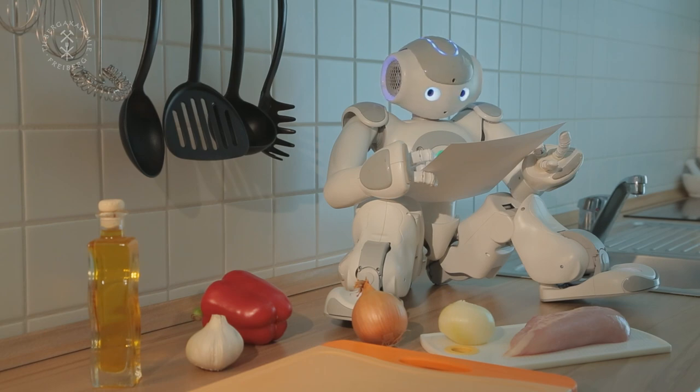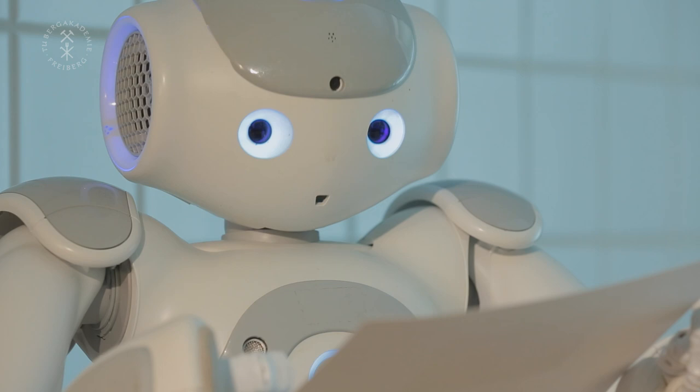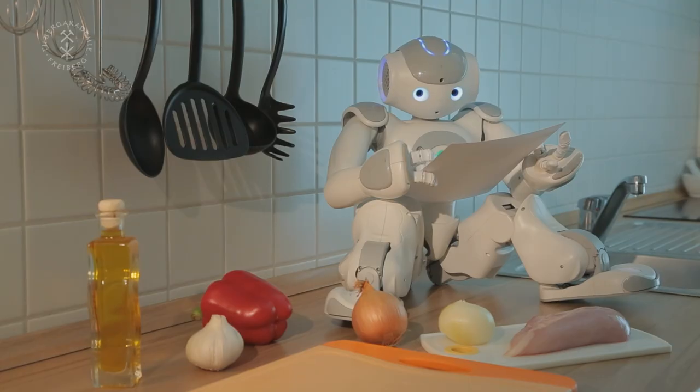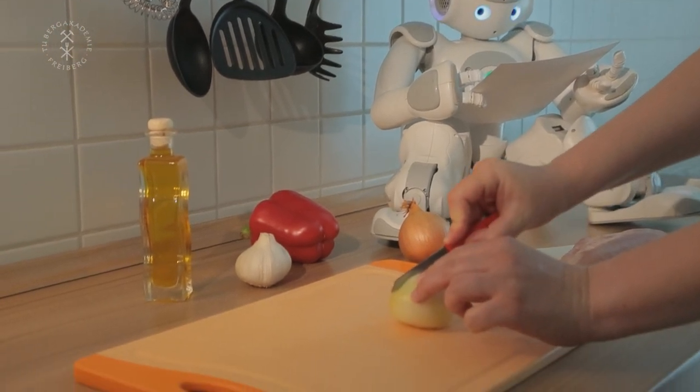Recipe: Pepper Chicken. What you need: two onions, a garlic clove, a red pepper, about 300g chicken breast, some oil. Step 1: put onions, pepper and the garlic clove in thin slices.